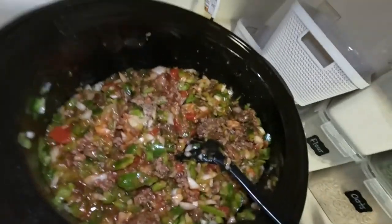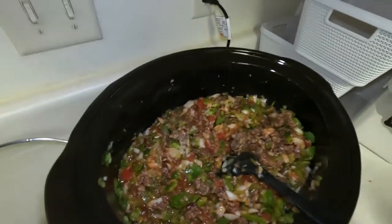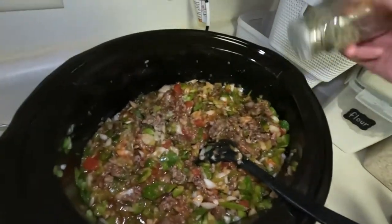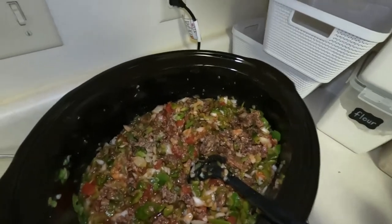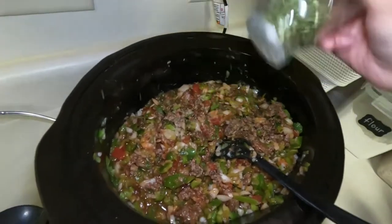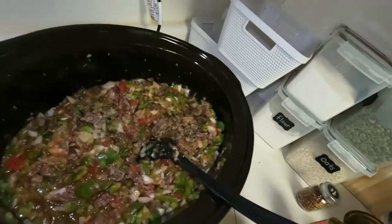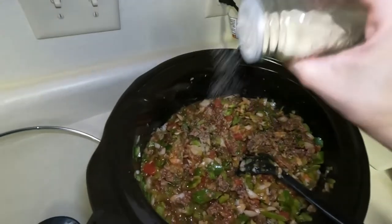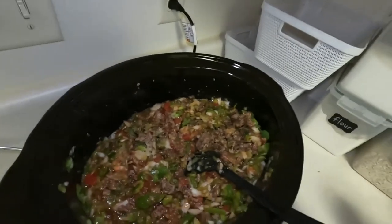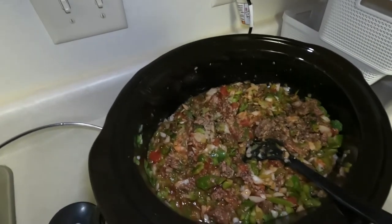Going to season it a little bit. If you have Italian seasoning, add that — I'm out, so I'm just going to do some garlic, basil, and oregano goes great in spaghetti sauce. Just making the best out of what you've got. Onion powder if you like onions. We really like onions and green peppers so we did a bunch. Plus I wanted to use up those green peppers — I bought them about a week ago and didn't want them to go bad.